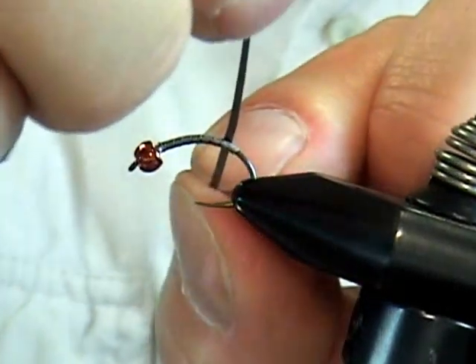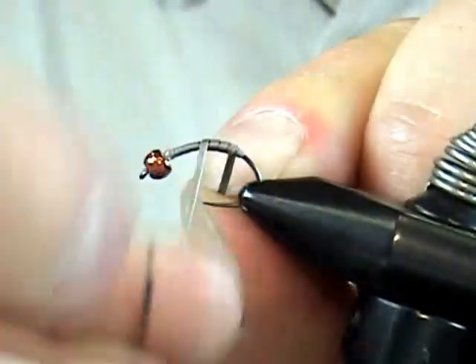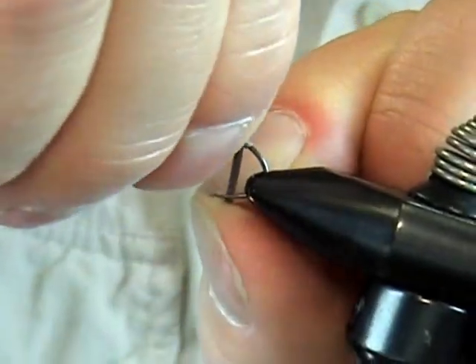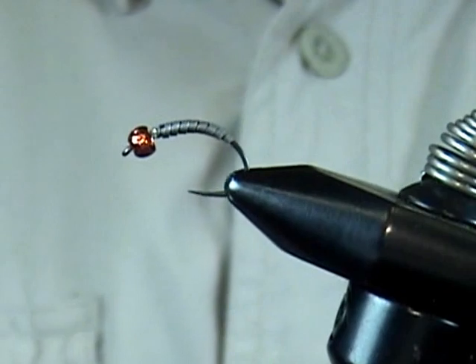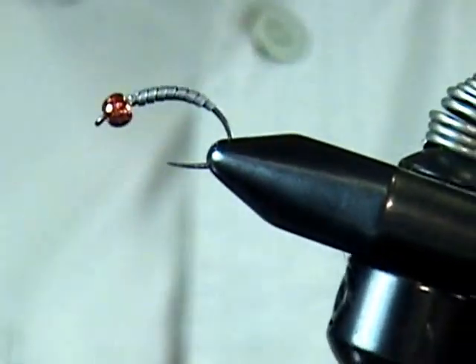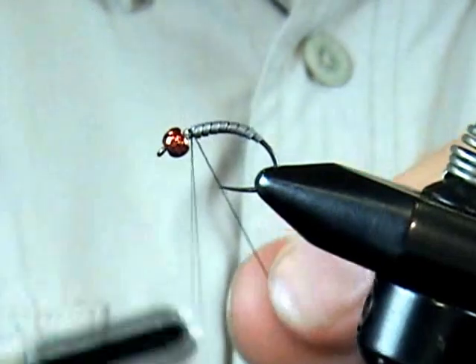Just go with a second layer — again, just depends on how heavy you want the fly and how big you want it to look. Czech Nymphs shouldn't be too big and bulky, but we tie these with all different types of weight so we have that option on the river: light, medium, and heavy depending on the conditions. So there's our body with the flat lead wire.